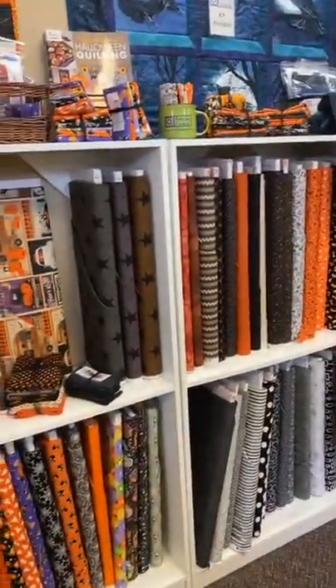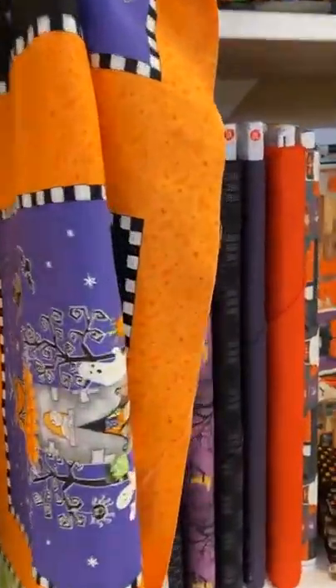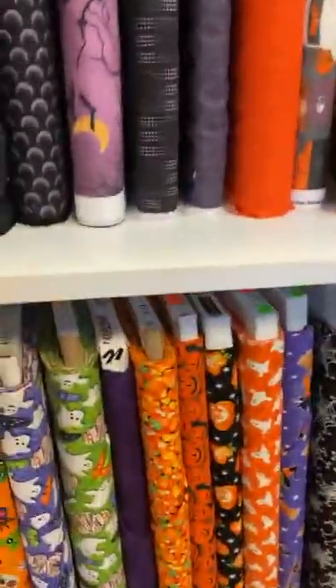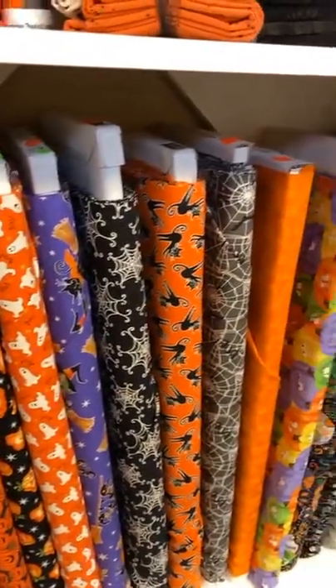There's lots of fun stuff here. This panel glows in the dark and it's got cute little animals and houses, and there are coordinating fabrics that also glow in the dark — so just a fun project.